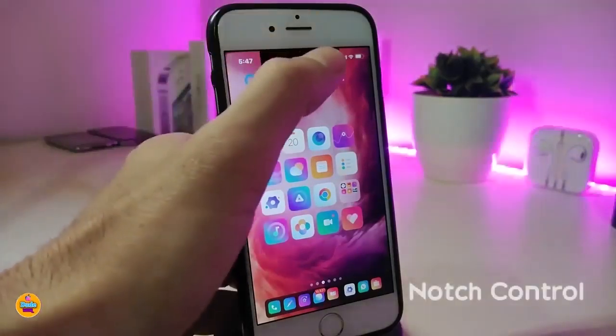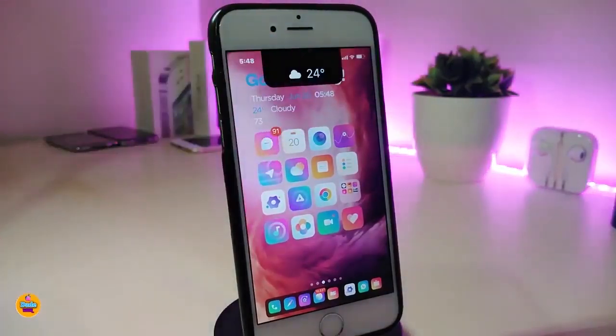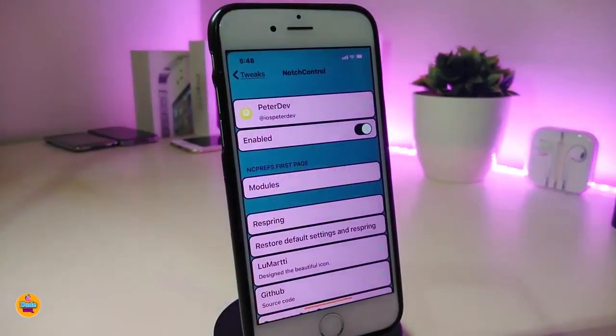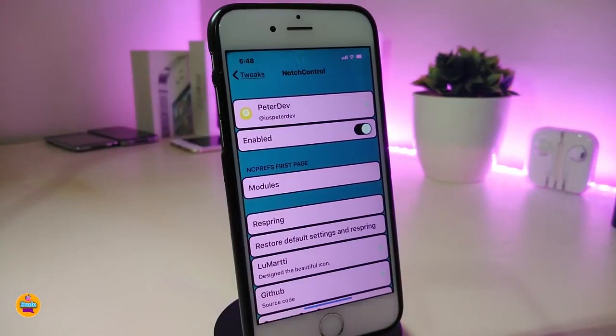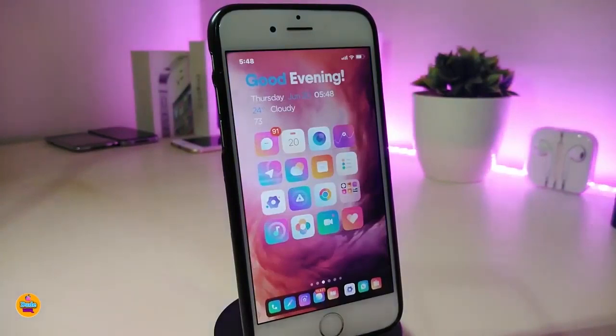The next tweak is called Notch Control. This brings some really beautiful stuff to your notch — you can play your music, show the weather, and add the time into your notch. In the settings, enable the tweak and you'll see modules: color, weather, now playing, and music controls. Add whichever you like, then respring your device to apply all the changes.